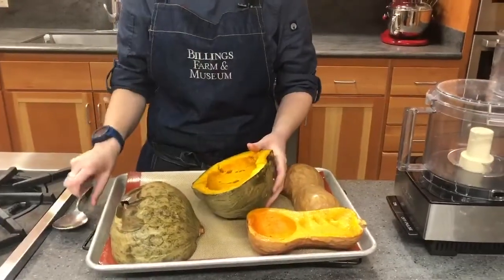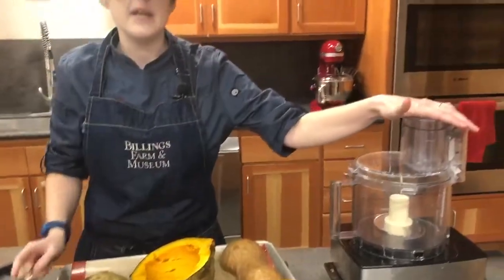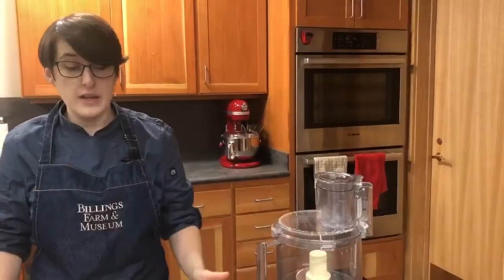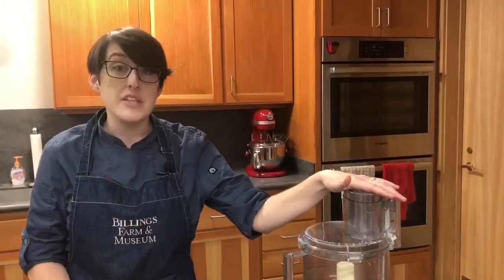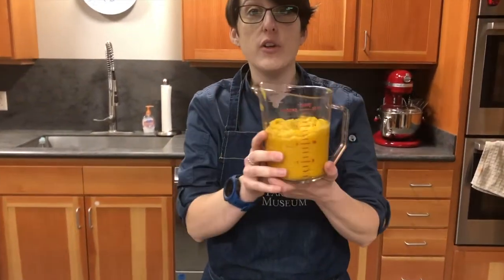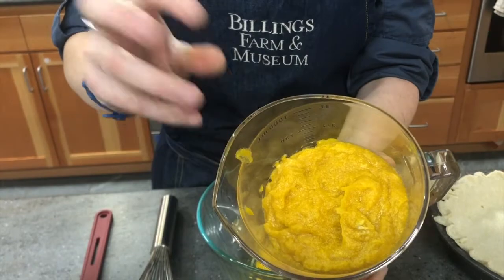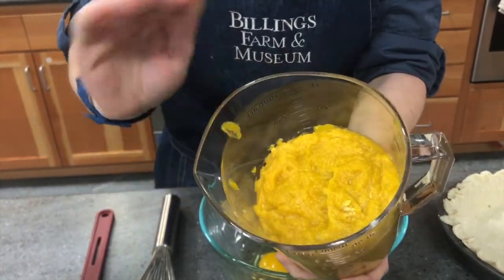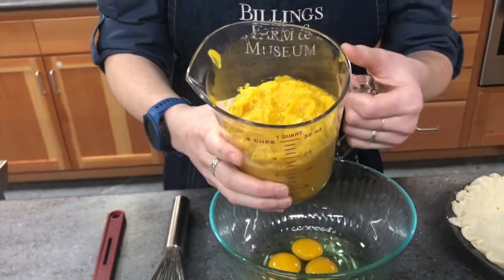I'm going to take both of my squashes and, using a metal spoon, carefully scrape the squash out of the skin and put it in my blender to puree. When the squash is in there, I'm going to add two tablespoons of packed brown sugar, three tablespoons of orange juice as the liquid — because orange juice gives it a really lovely flavor — and then three tablespoons of softened butter. You might notice the puree gets a little milky in color, but that's just from the butter — it'll melt beautifully into the pie filling.